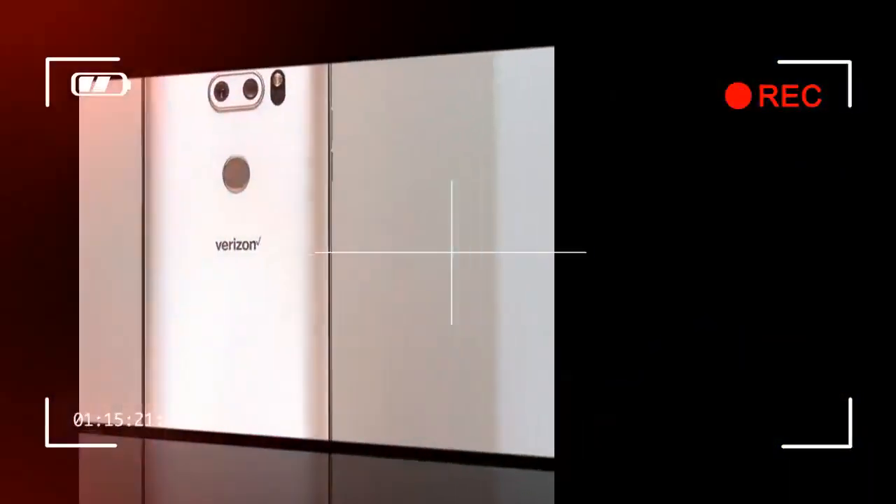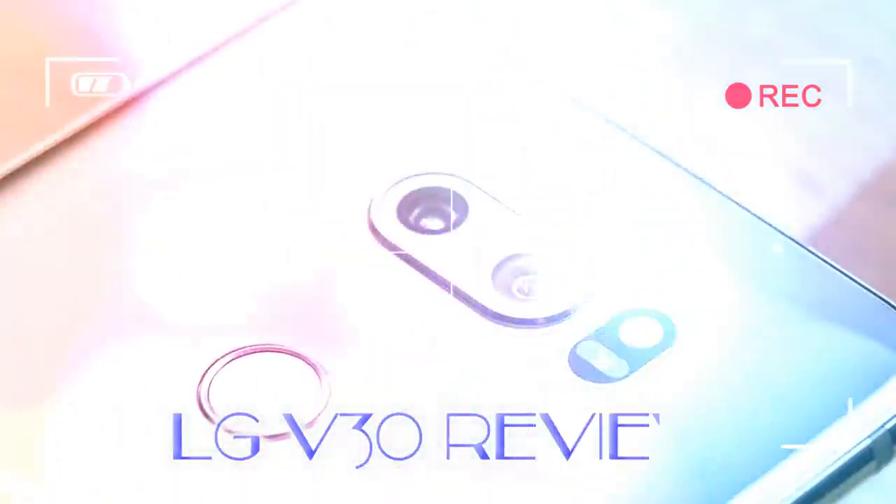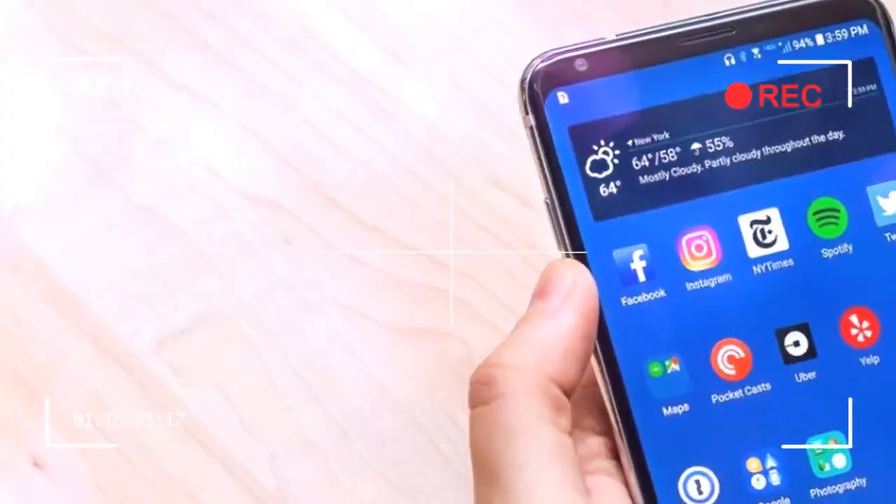LG has waterproofed the V30 to an IP68 rating, and it put the device through a battery of drop tests, but glass is still glass. It will not age handsomely like full-grain leather, and the scratches it picks up will make it structurally weaker rather than giving it the gritty, lived-in feel of a pair of well-worn jeans that you might get from an aluminum phone.